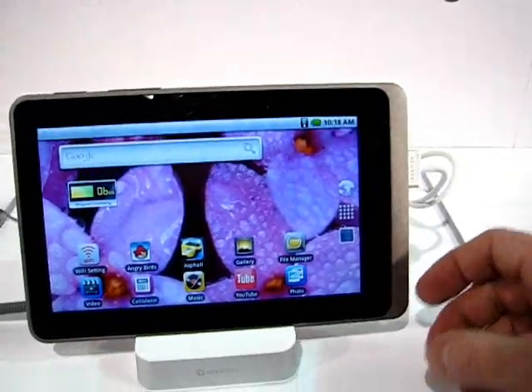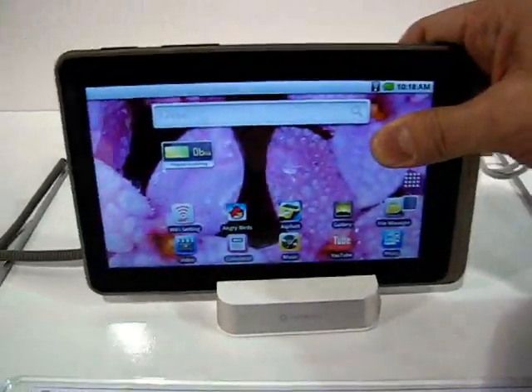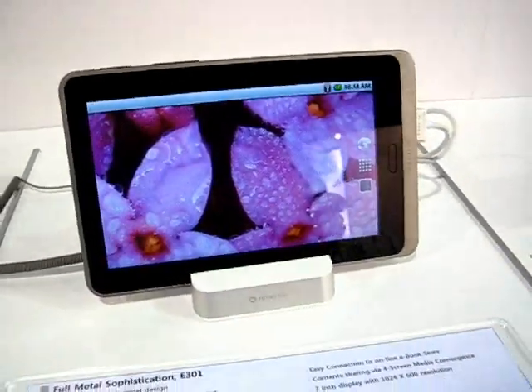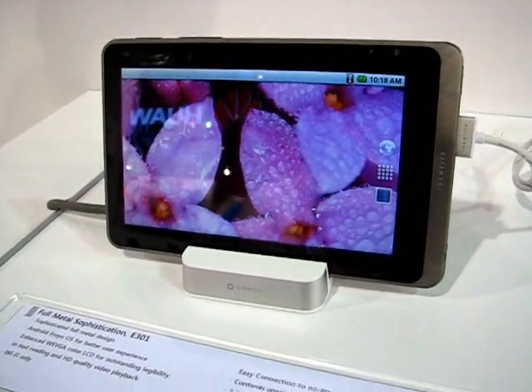Nice solid glass screen, power button. No camera that I can see — oh wait, there's a camera on the back. So we could be talking about full Google Android approval here. Let me go through some of the other specs.